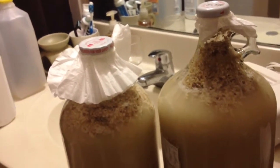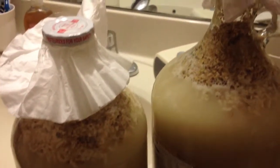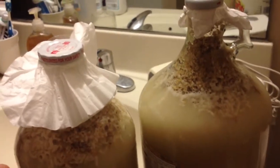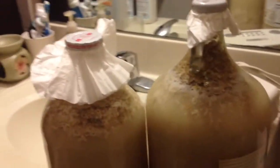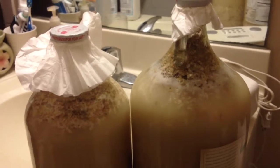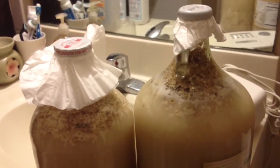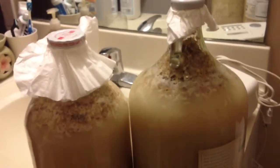I'll keep updating, probably in the next three months, so check it out. I'm going to turn off the lights now to keep the koji, bacteria, and yeast working, because they don't like to be in a lit environment — they prefer a dark, cool place.